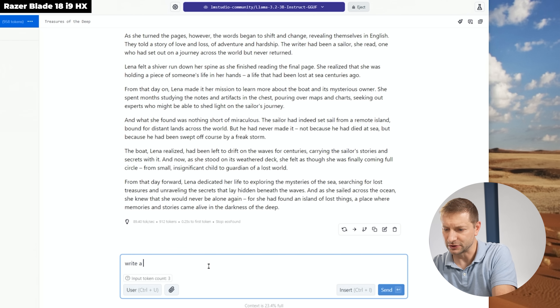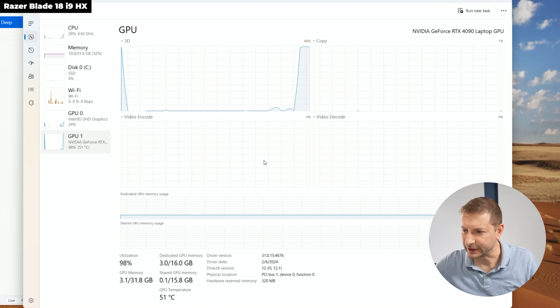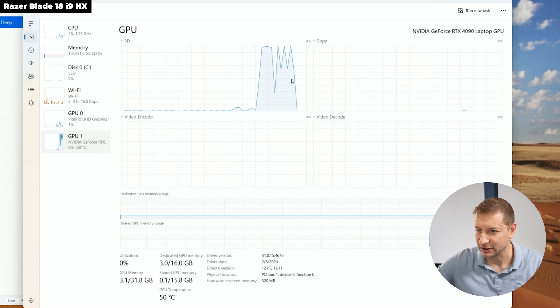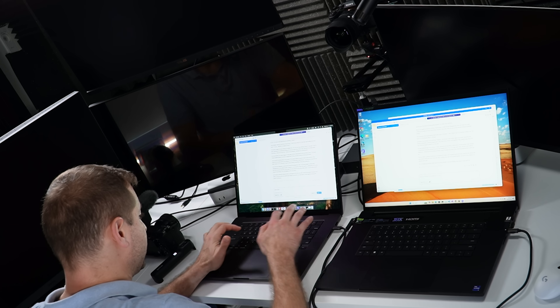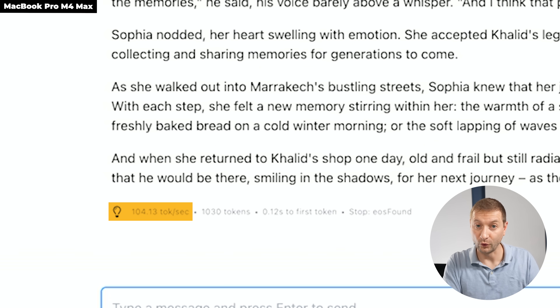Let's verify the GPU is actually being used. Yes, it is using the GPU — sometimes jumping to 100%, but there's weird spiking. It might be how LM Studio interacts with CUDA. Re-running: 94 tokens per second — better than 89, but nowhere close to 121 on the Mac. Running again to be fair: 104 tokens per second. It's still beating the Nvidia RTX 4090 Mobile.